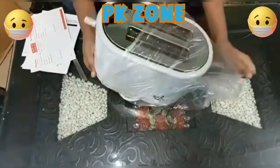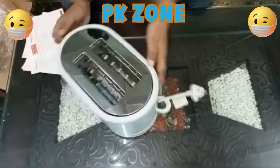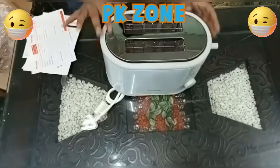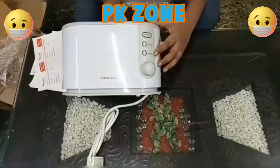It looks good compared to other toasters. The design is in white. You can see the metallic finish and the stainless steel. Butterfly has its branding on it. There are some buttons.